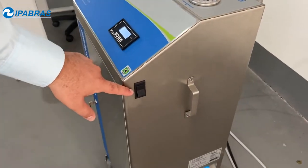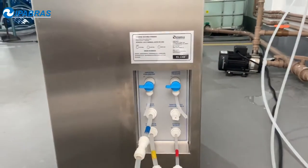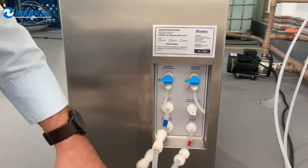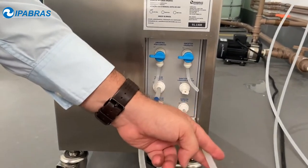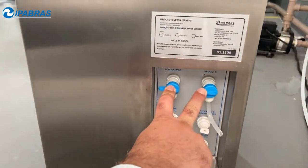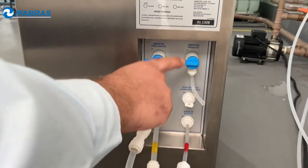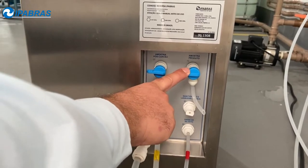Here you can find the on-off button, and here you can find all the inlet and outlet connections: inlet water from tap water, outlet treated water, outlet discharge water, and samples for post carbon and treated water. These samples are used for laboratory analysis.